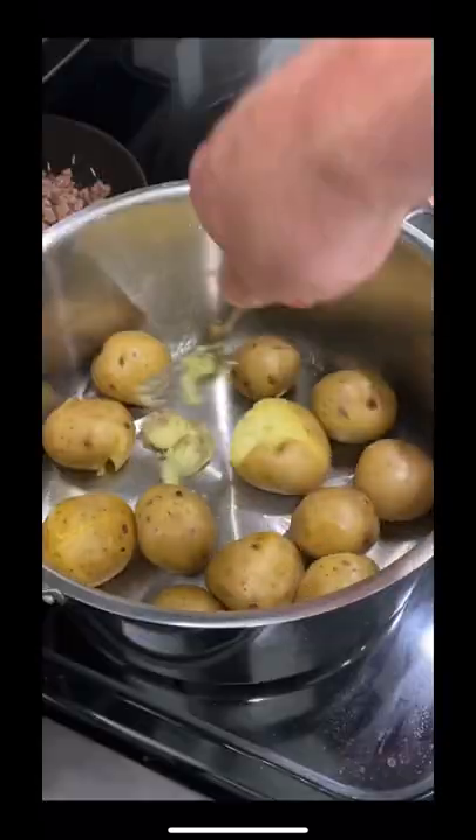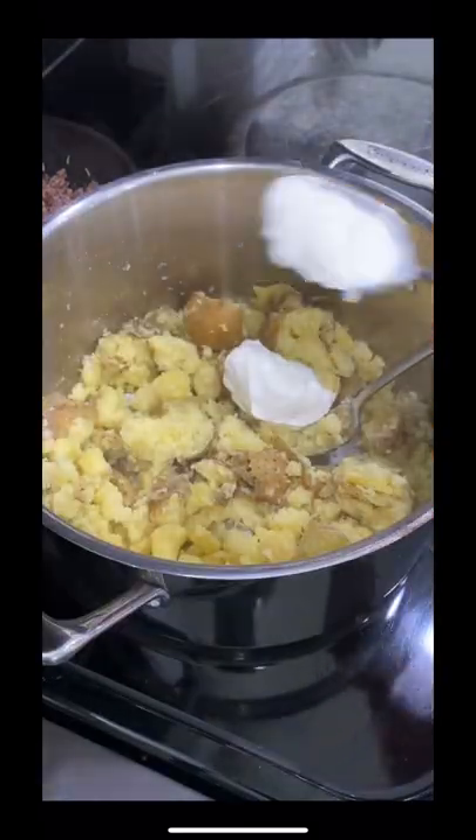Then boil your potatoes and mash with olive oil, salt, Slovakian yogurt, and chives.